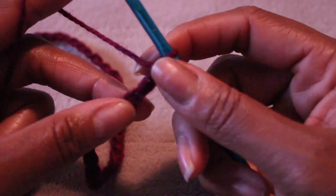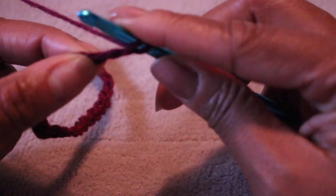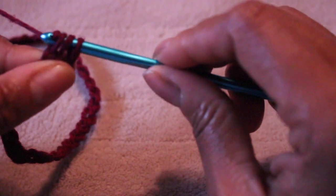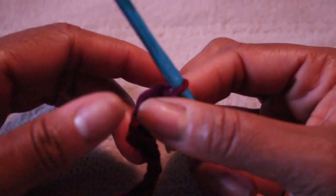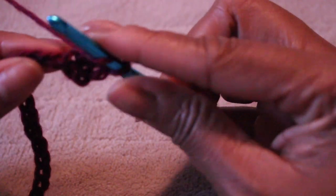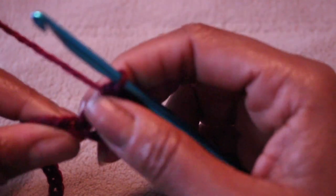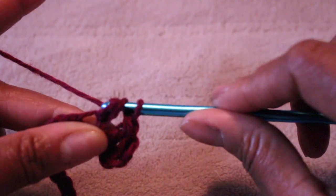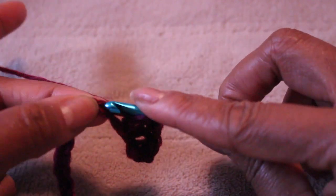After you chain two, the third chain from the hook is where you're going to start your first double crochet. In the third chain from the hook, make your first double crochet, then continue double crochets all the way down the chain. Go into the next loop, yarn over, pull through, yarn over again, pull through two, yarn over, pull through two. Continue this all the way down the 110 stitches.